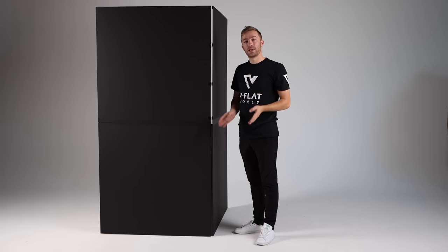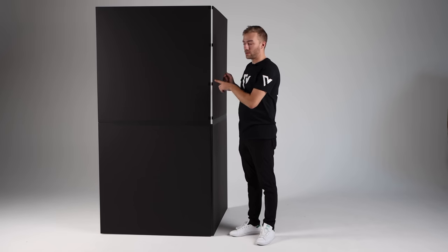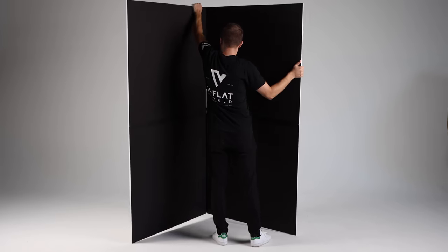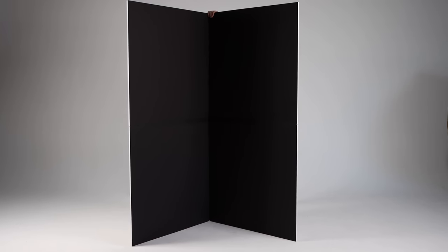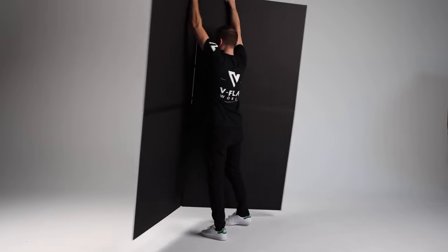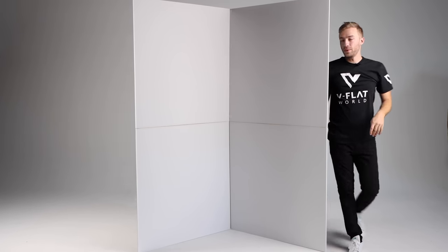Another thing to mention is that we actually swapped the colors of the Velcro to make them correct, so the black is on the black side and the white is on the white side. There we have black, and there we have white.